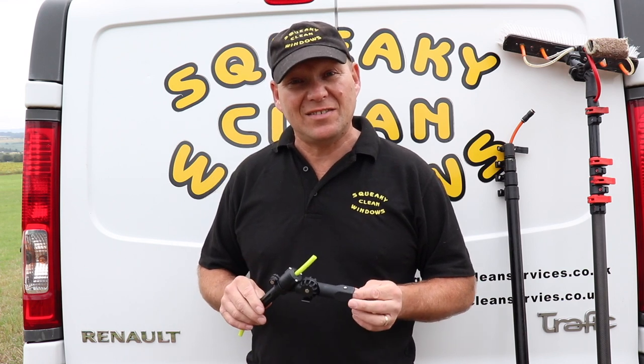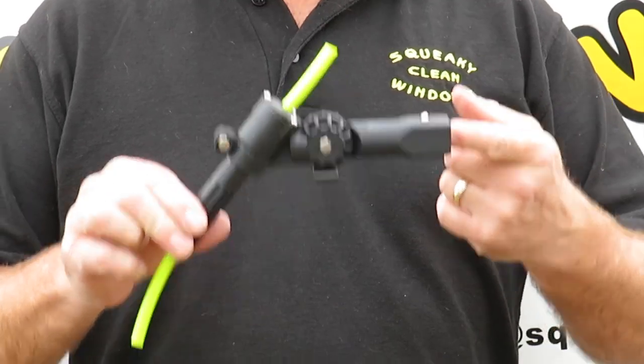Hi, I'm Squeaky Clean Dave and in today's video we're going to be looking at the Gardner Quick Lock Valve.